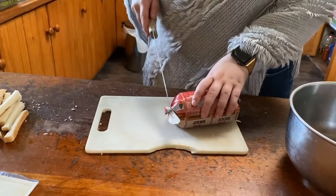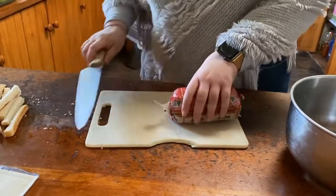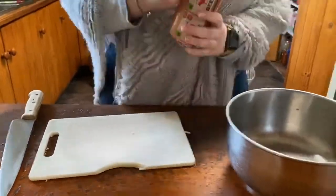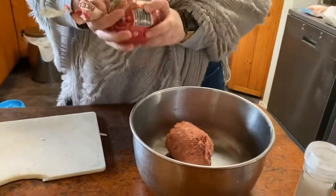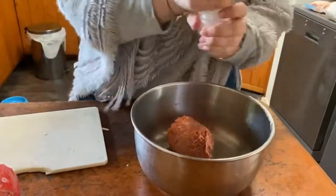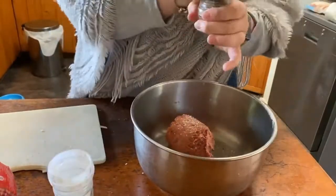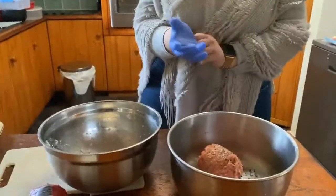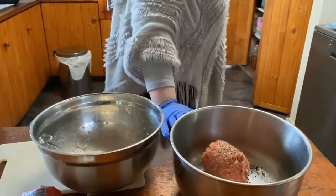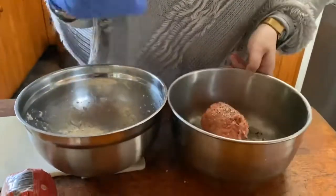Now that the bread is done, we are going to take about half of the beef sausage mince and put it in a bowl. With the mince in the bowl, we will add some salt and pepper to taste. Then we will add the bread and milk combination to the mince and mix with our hand until it is combined.